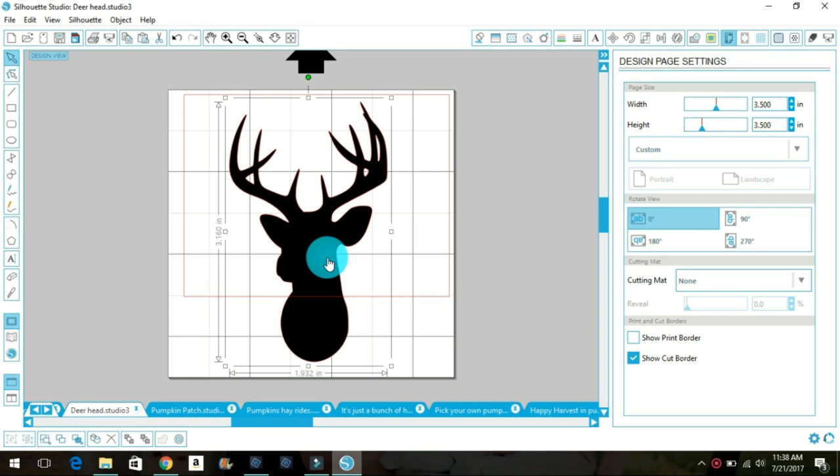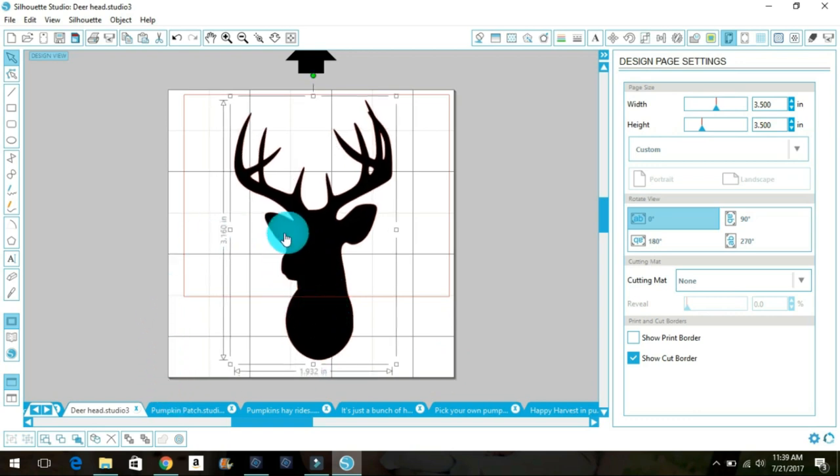Now I'm in Silhouette Studio. On the screen I have my sheet sized to the dimensions of my piece of wood — a small piece that is three and a half inches high and wide, so that's the white area here. Within that space I have my design: a deer head scaled down to about how big I want it on the wood. That's the design that will be transferred.